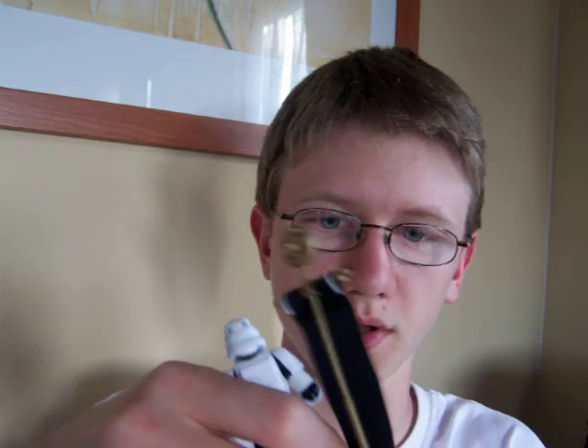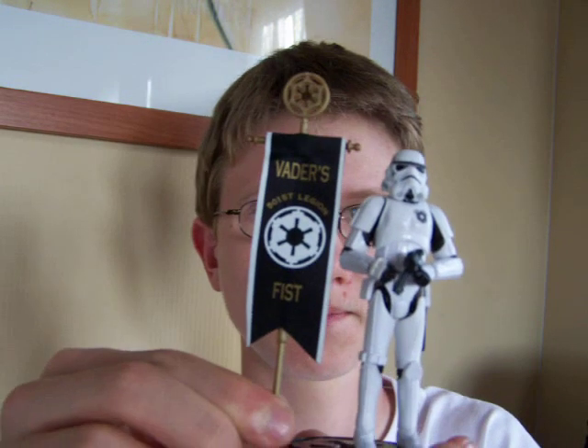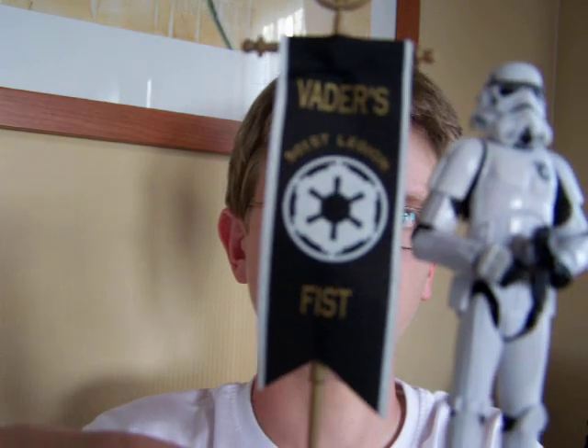I've got a few of these now on display on my Imperial shelf, as you may have seen in my last collection update. As you can see the flag is very nice as well.